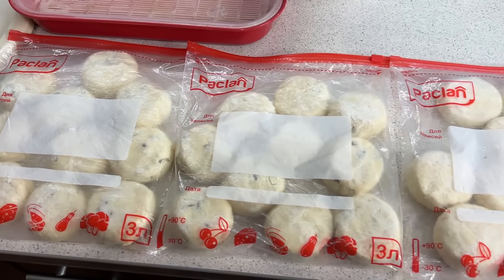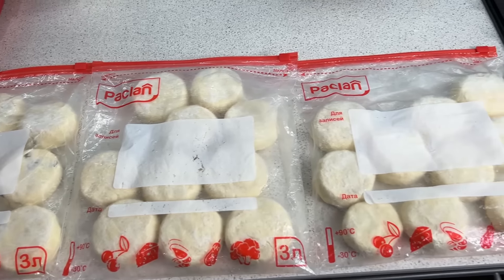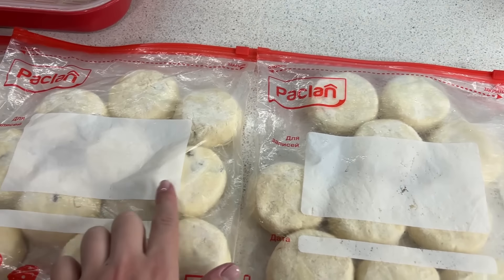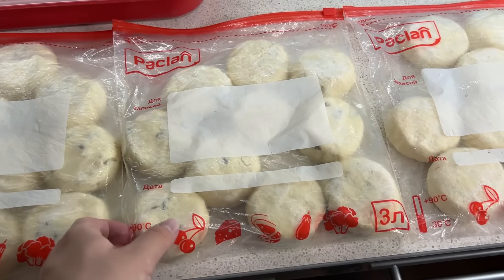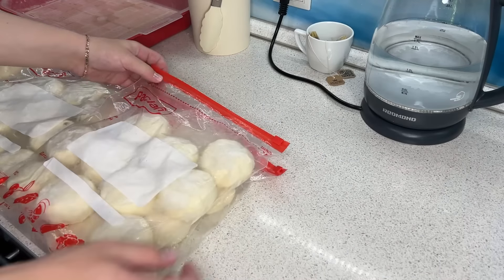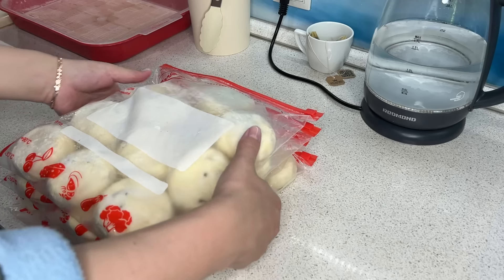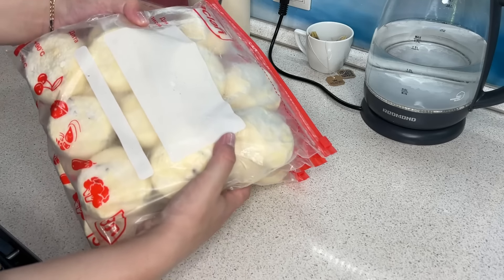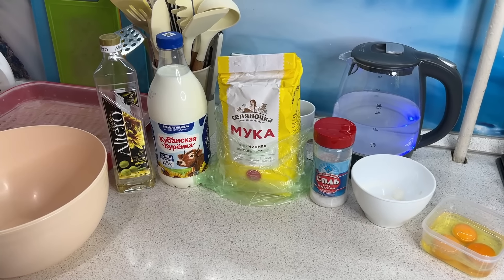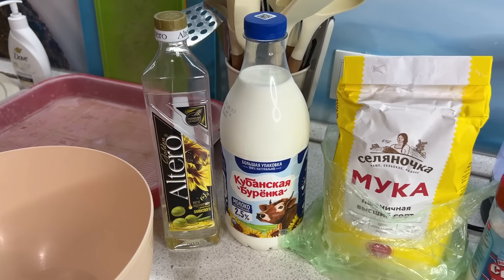Спустя ночь сырники застыли, и я их перекладываю в пакет с зип-застёжкой. У меня получилось ровно 40 сырников: 20 с молочным шоколадом внутри и 20 с изюмом. Я их не подписываю — по виду понятно, где шоколад, а где изюм. Убираю пакеты в морозильную камеру. Дальше обязательно в заготовку я делаю блины.